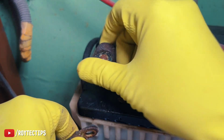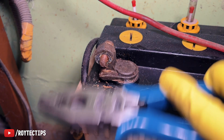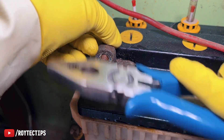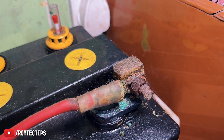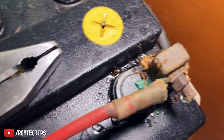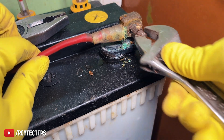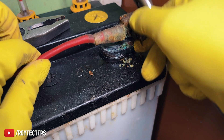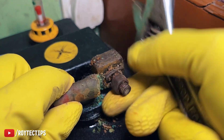Look at the condition, guys — look at the condition of this terminal. The acid has completely destroyed this nut. Now let's open the positive terminal. My question is, how can I open it? Oh my goodness, the terminal is fully rusted.